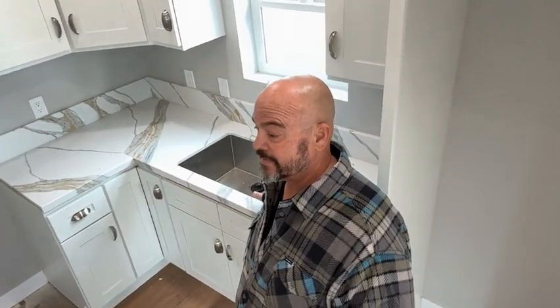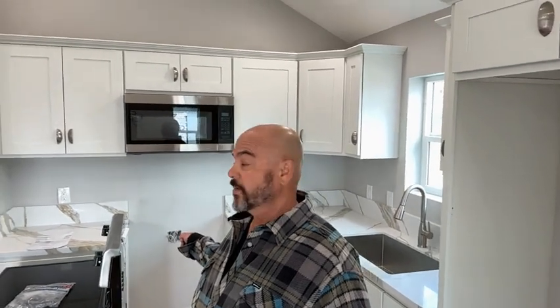Beautiful kitchen. The stone on this one is amazing. You can see the detail on the stonework. A nice deep stainless steel sink. Her appliances were just delivered. Brandon at Campbell Electric is going to install the outlets because we didn't know what type of outlet was going to come. This is an all-electric ADU — no gas.